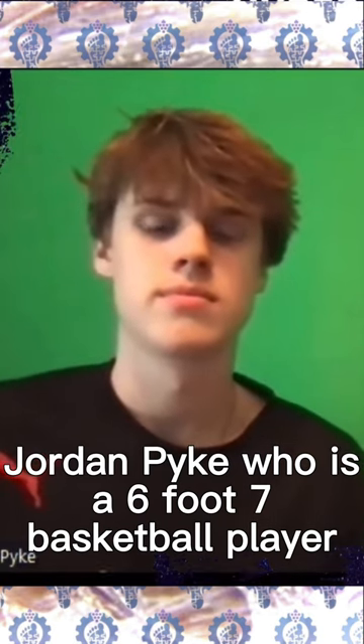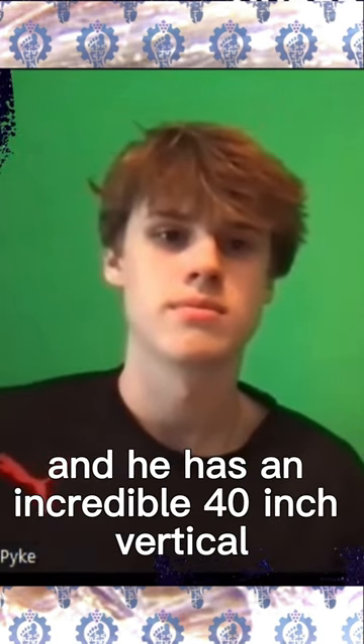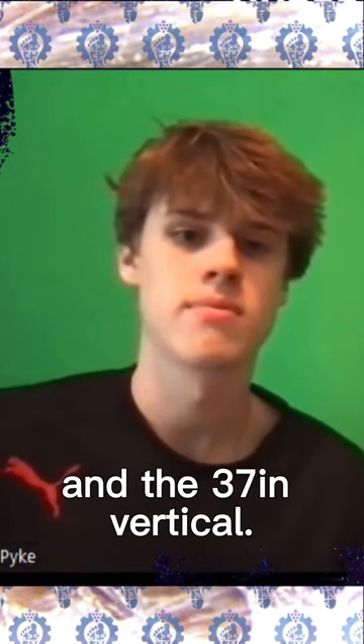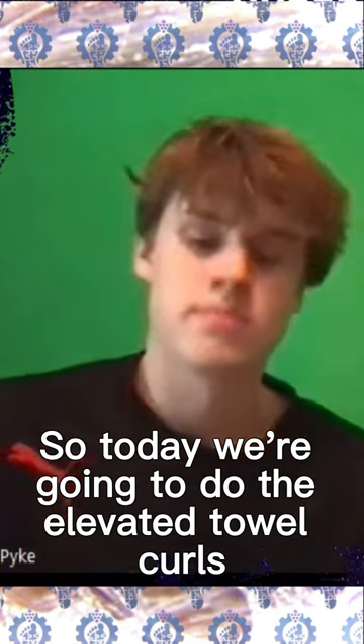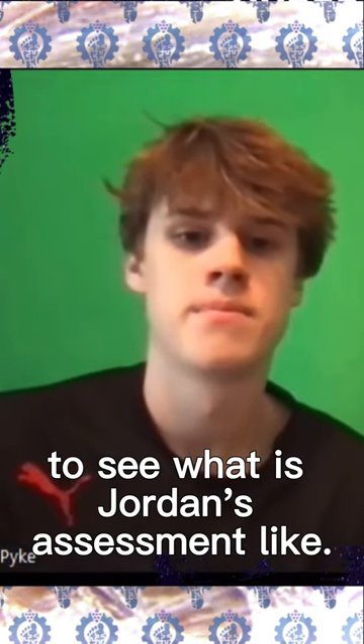Jordan Pike, who is a 6'7" basketball player, has an incredible 40-inch vertical on a one-leg jump and a 37-inch vertical. Today we're going to do the elevated towel curls to see what Jordan's assessment looks like.